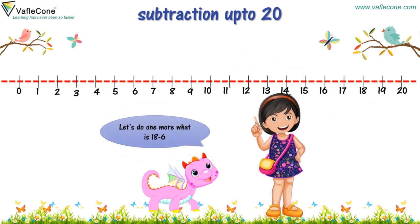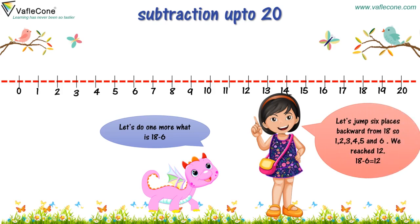Let's do one more. What is 18 minus 6? Let's jump 6 places backward from 18: 1, 2, 3, 4, 5 and 6. We reached 12. So, 18 minus 6 is equal to 12.